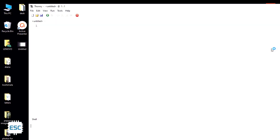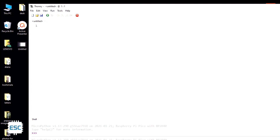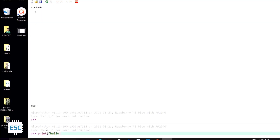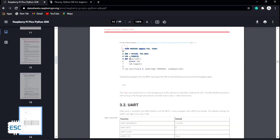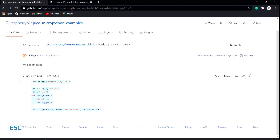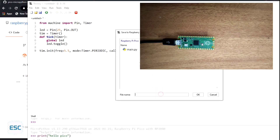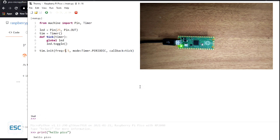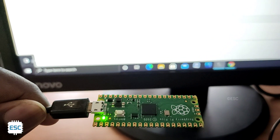Download and install Thonny. After opening Thonny, you'll see the IDE interface. Click on 'Run', then select 'Interpreter'. From the window that appears, select 'MicroPython for Pico' and also select the correct COM port, then click OK. Now we can write programs and run them — the shell is also available. You can write your own code, or go to the Raspberry Pi website and copy the blink code from the MicroPython SDK section and paste it into Thonny. Adjust the blink frequency if needed, then save the file as main.py on the Raspberry Pi Pico so it runs automatically. After saving, you can see the LED on the Pico blinking.